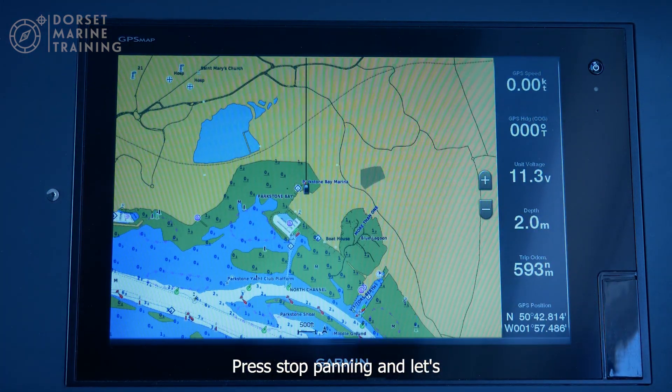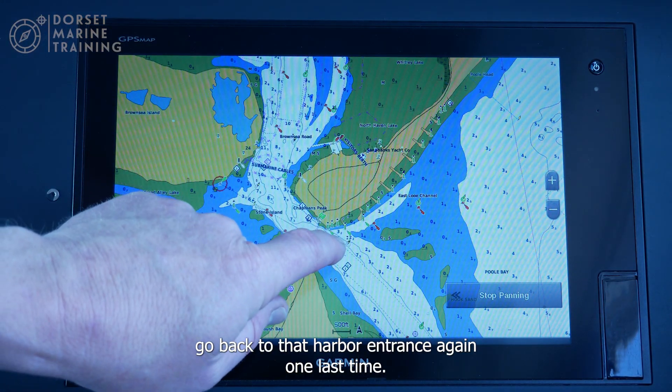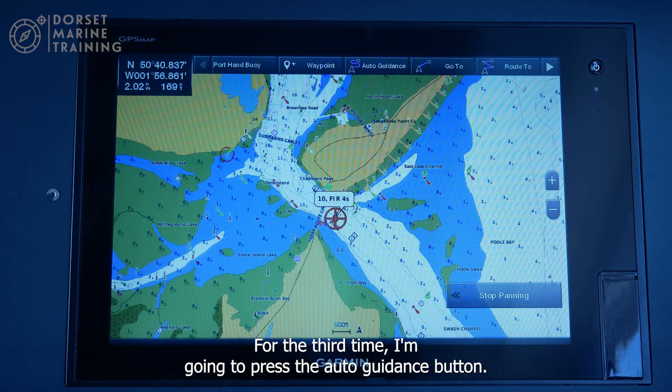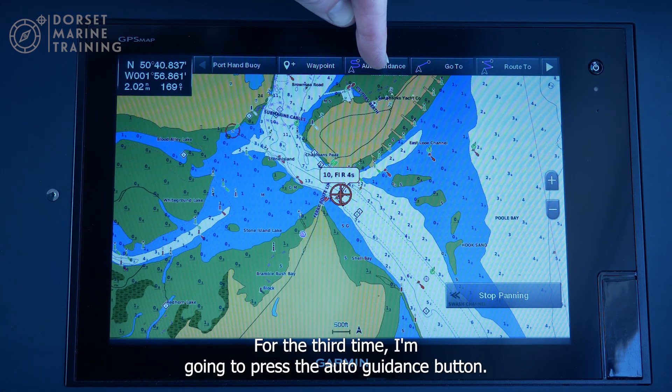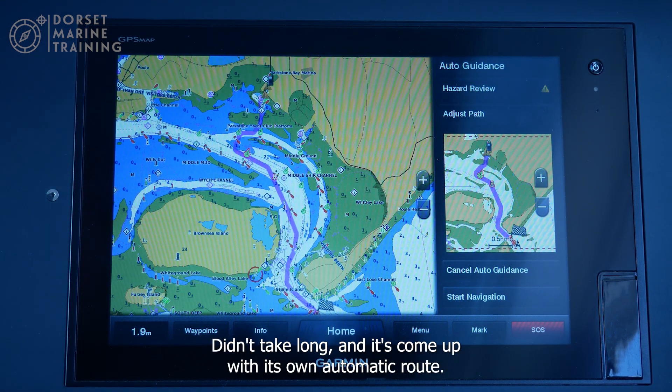Let's go back to that harbour entrance one last time. For the third option I'm going to press the auto guidance button and it has to have a little think. It didn't take long and it's come up with its own automatic route.